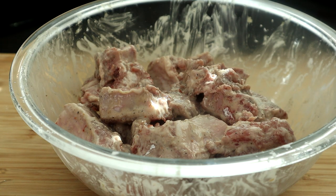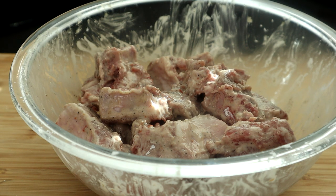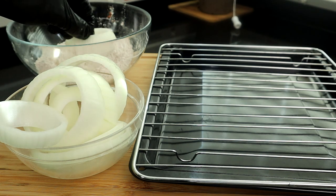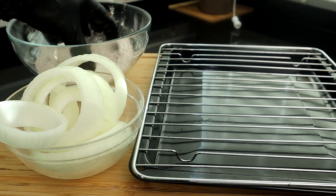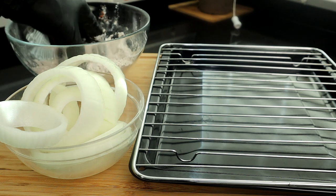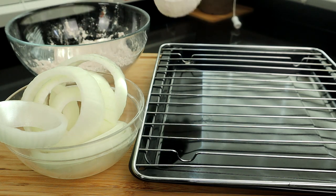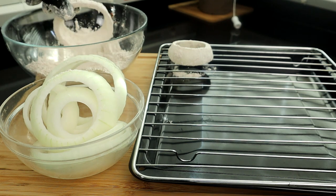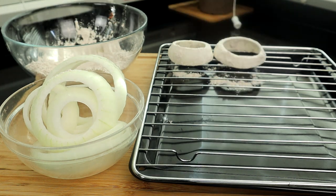Now we're going to head over to our onion rings and start getting those babies battered up. We're going to take our onions and toss them in the flour for a thin coating, then add them to our rack. Let me do the rest of them and we'll come right back.